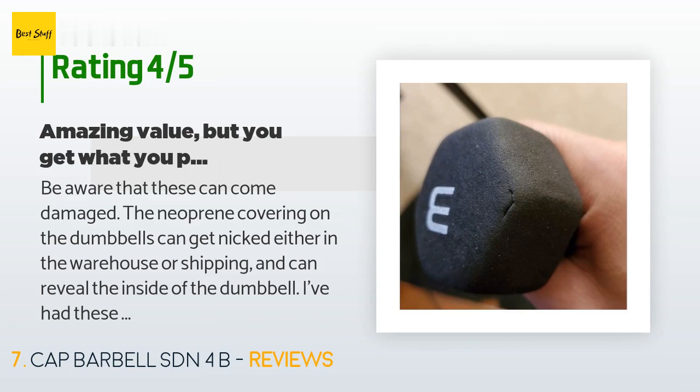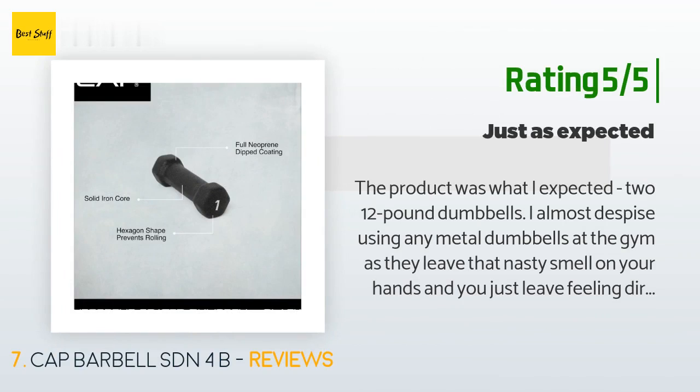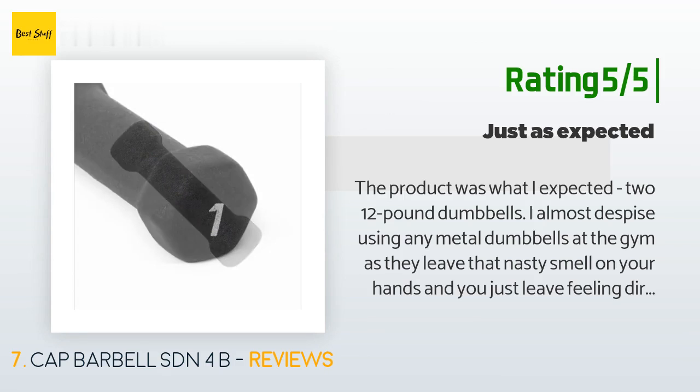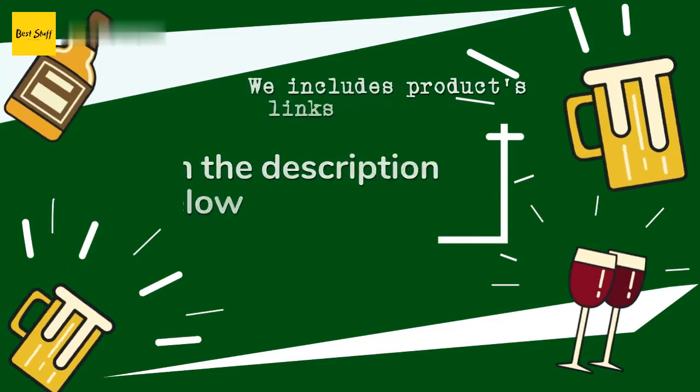A customer said: 'Be aware that these can come damaged — the neoprene covering can get nicked either in the warehouse or shipping and reveal the inside of the dumbbell. I've had these for a few days and haven't seen the rips get any bigger, but I suspect over time they will eventually tear. Also, be aware that these have a ridge along them that you can definitely feel, which may be a plus or a con depending on the person.' Another happy customer said: 'The product was what I expected — two 12-pound dumbbells. I almost despise using metal dumbbells at the gym as they leave a nasty smell on your hands. I wanted a coated one to use at home. I was very excited to start using these when I received them. Both dumbbells were identical — one reviewer mentioned receiving two slightly different ones, but that would bother me if they didn't match.'